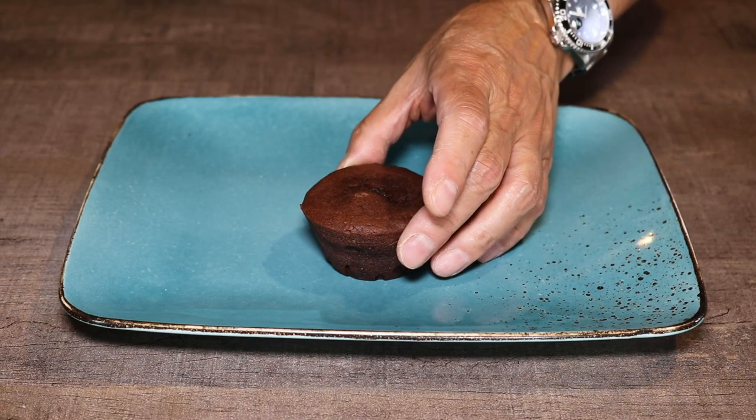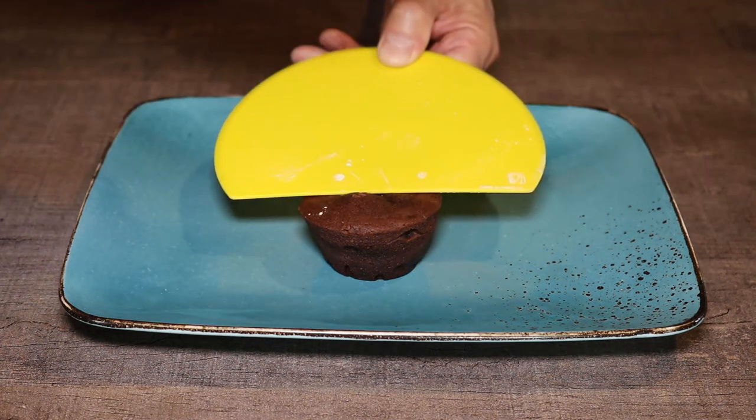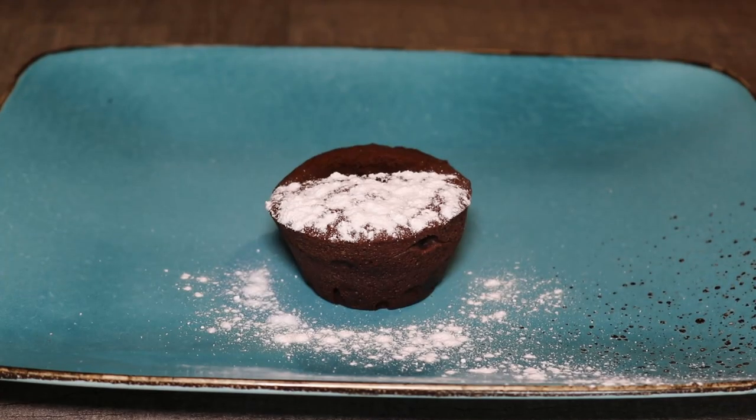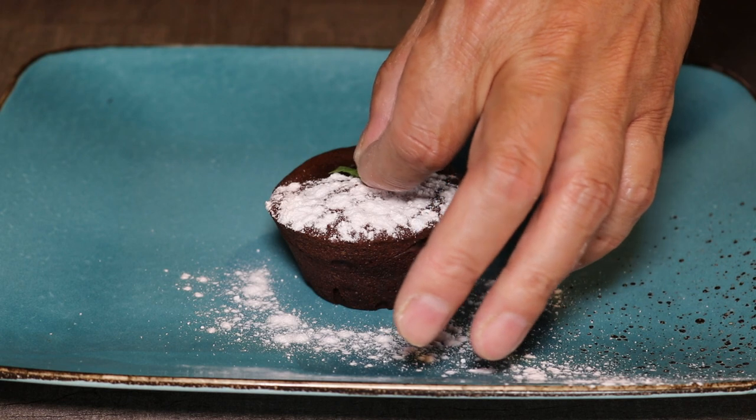And there you go — chocolate muffin! I'll sprinkle a bit of icing sugar to make it look a little more presentable. I think that looks much better. It looks a bit like a yin and yang cake.